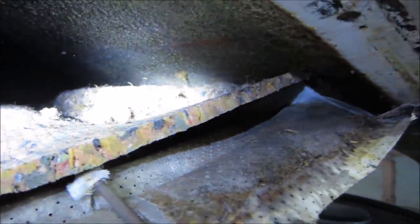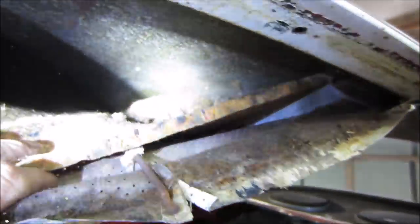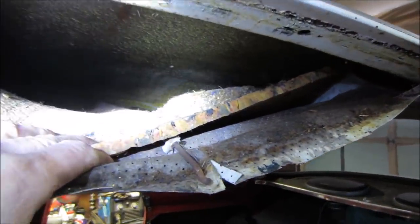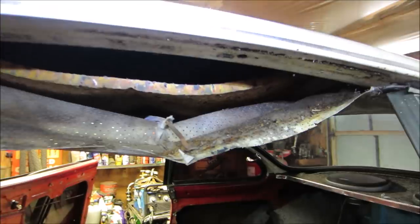Oh, that's a big old nest right there! Who is living in that location, huh? Let's glove up, get a mask on, bring the garbage can over, and see if we can just swath that thing right out of there. Looks like it goes right through — yeesh.